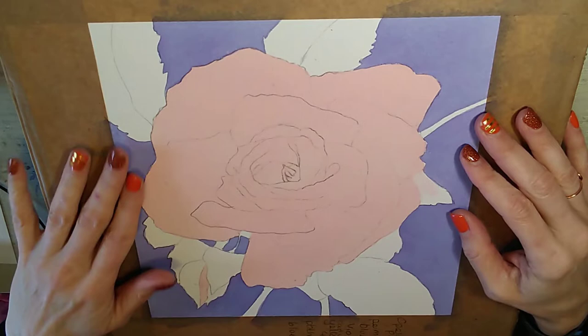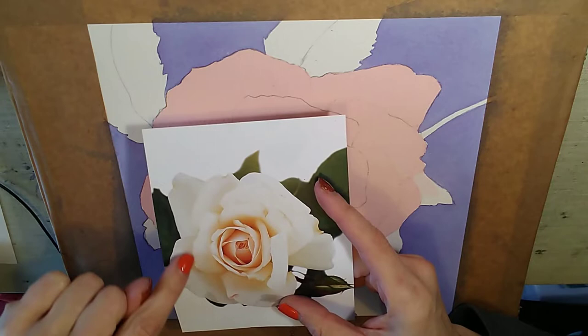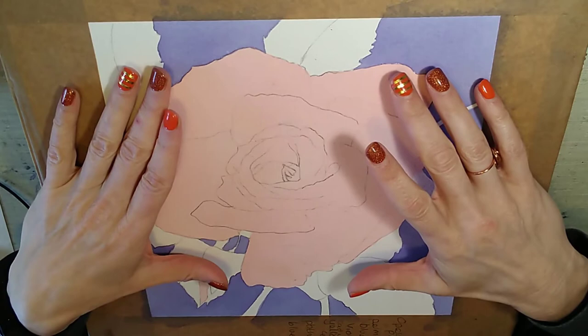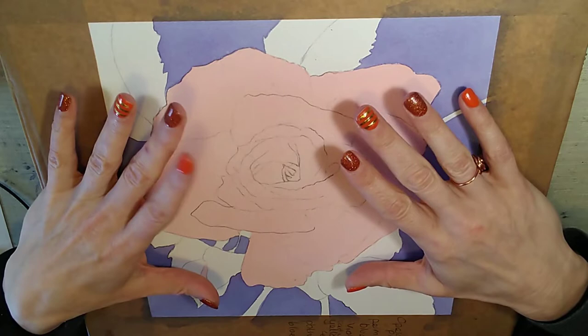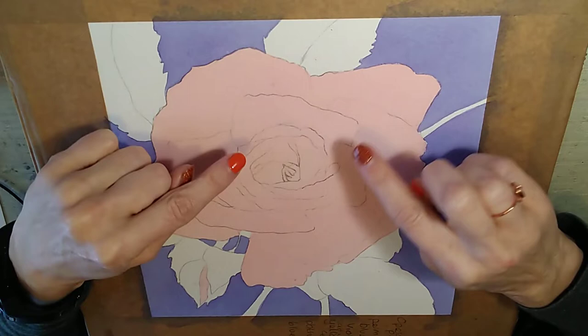One thing I can do while waiting for the paint to dry is mix myself a shadow color. Going back to the original rose photo, you can see in the center there are some quite strong peaches, but as we go out to the edges there's much less pink. I want to mix some kind of gray. You have to be really careful when putting shadows onto flowers — it's really important that you don't ever use brown, because that will make your flower look dead. Even a strong gray like Payne's gray can be problematic.